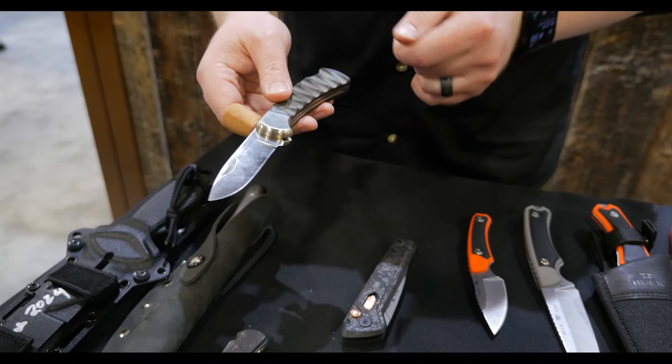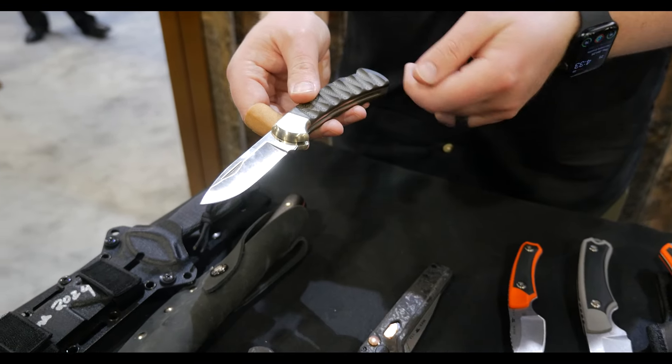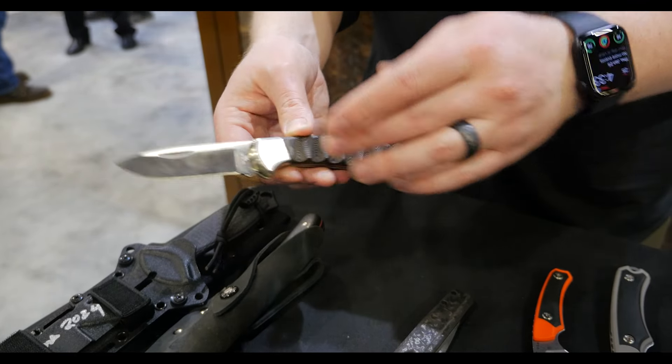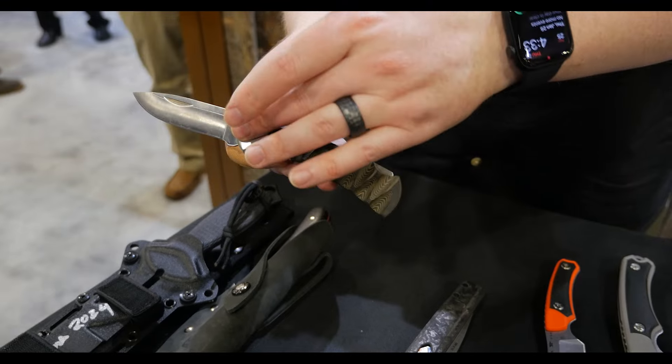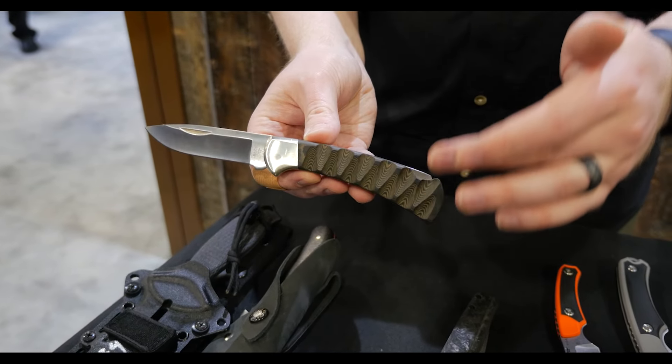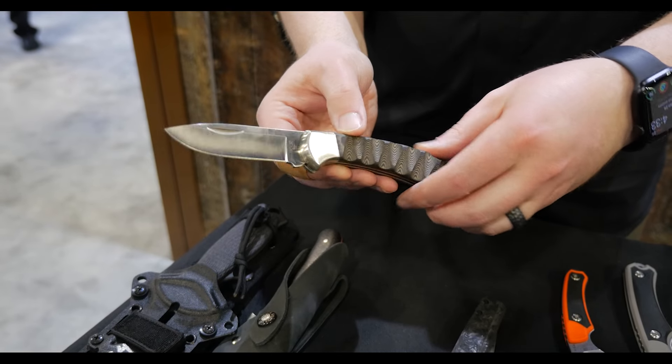Next to that, we have another 112. In 2023, we did the 110 version of this. So, the drop point, the S45VN blade steel, a bare head construction — so only the front bolster, no rear bolster — and a scalloped Richlite handle. This will also feature a Made in USA leather sheath.